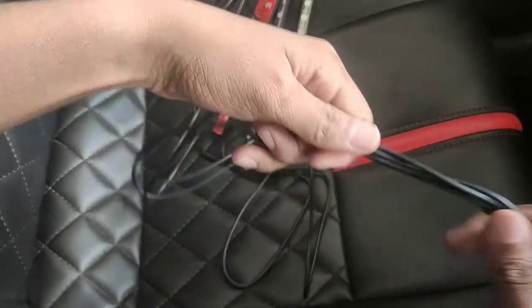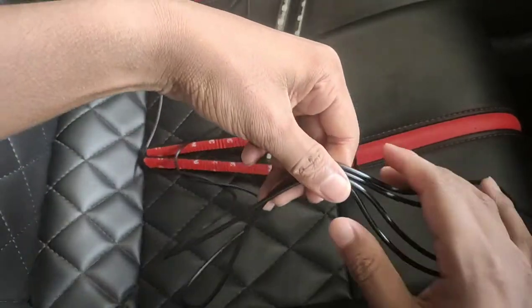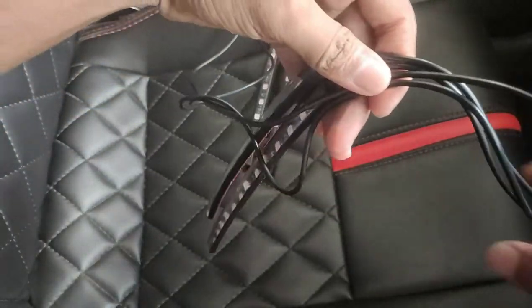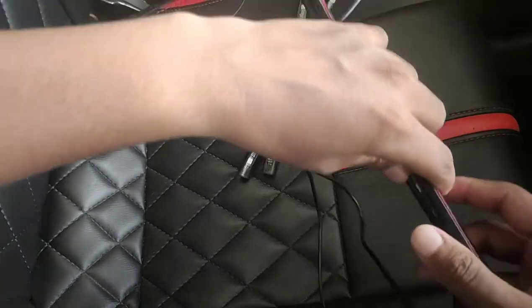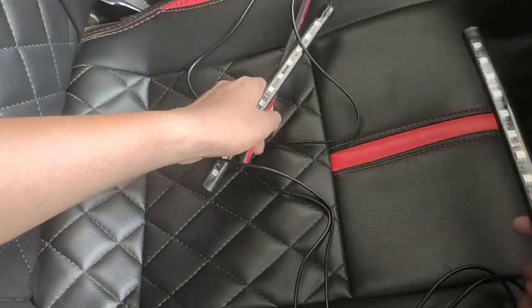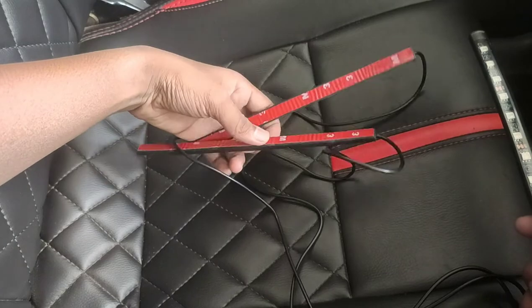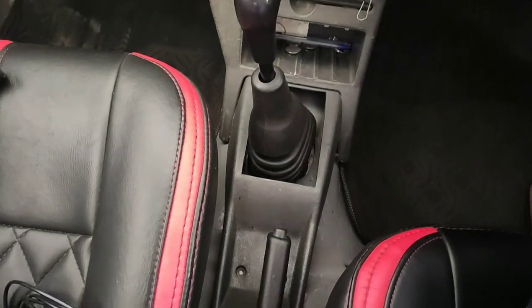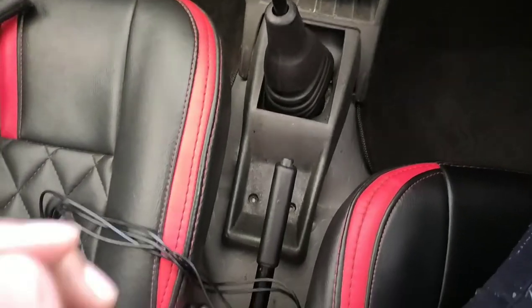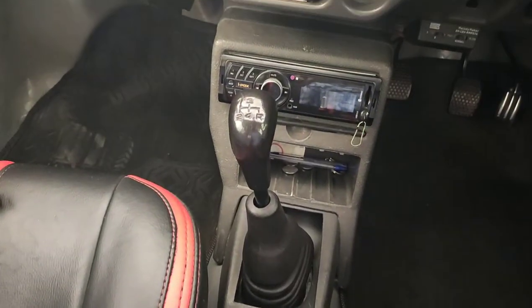I am going to set the wire in the box and set the wire in the back seat. I have more left than the two wires. I am going to set the wire in the back seat. If I set the wire in the back seat, I will fit both.